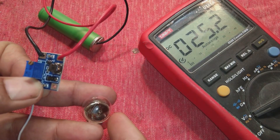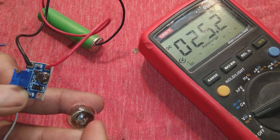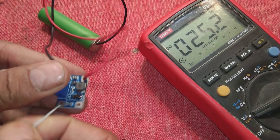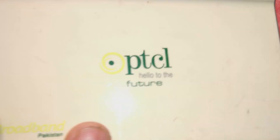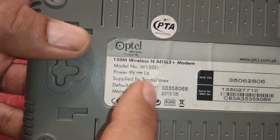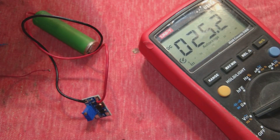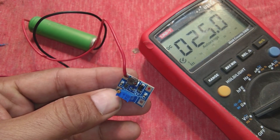This circuit is very useful if you need to power a device or project from a small battery but need higher voltage. For example, this is a PTCL router — these routers require 9V at 1 ampere. Later in another video I will show how to run this router with just this small battery and this small boost converter module.